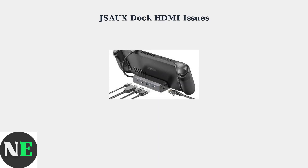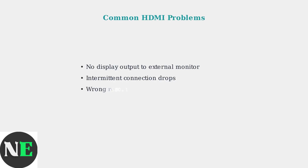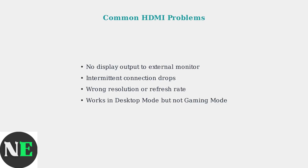JSX docks are popular accessories that expand the Steam Deck's connectivity options, but HDMI connection problems can be frustrating for users. Users commonly experience several types of HDMI connectivity issues with JSX docks, including no display output, intermittent connections, resolution problems, and mode-specific failures.